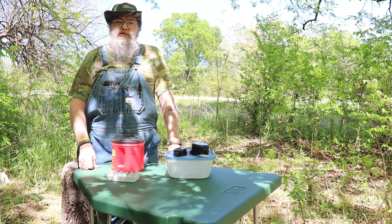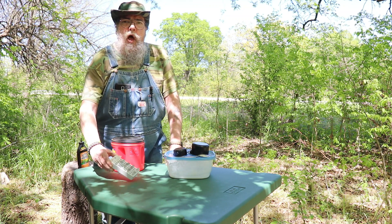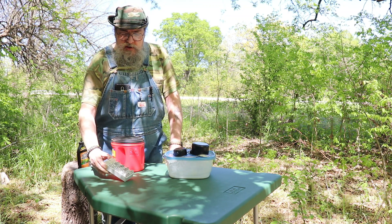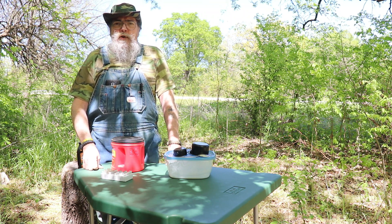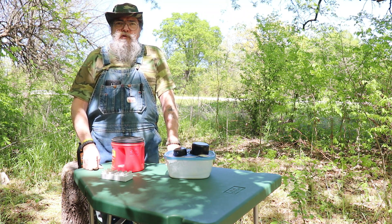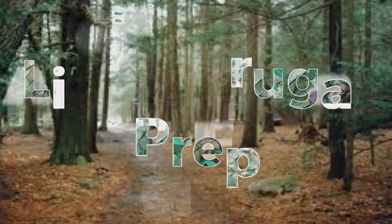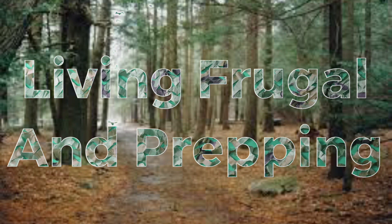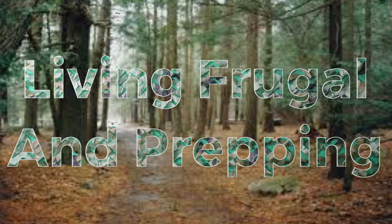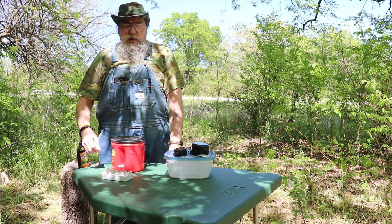Hello, well today I want to show you how I nitrate my papers for making paper cartridges, and then we'll do a little demonstration on why we nitrate our paper. We'll get into that coming right up.